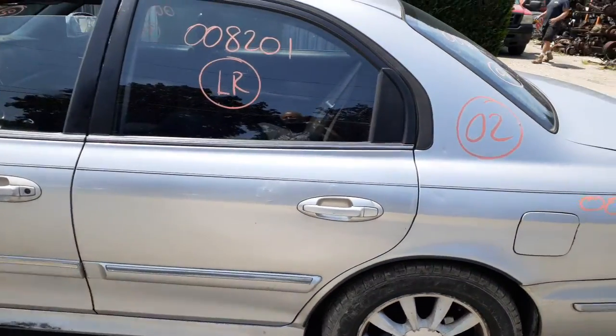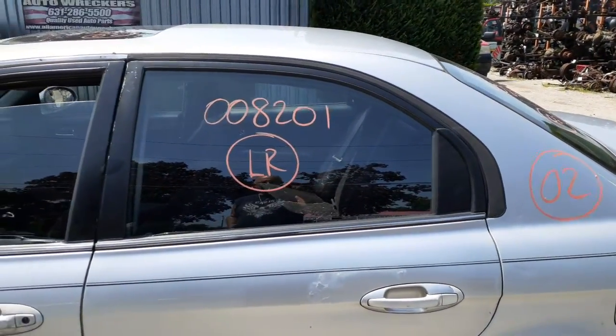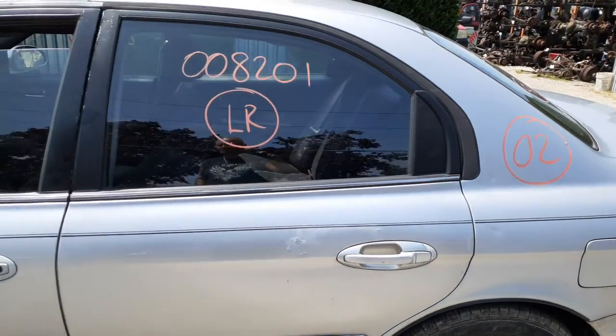Okay, there's your left rear door — it's no good, junk. You do have a left rear door glass. Outside handle, inside handle is chrome.